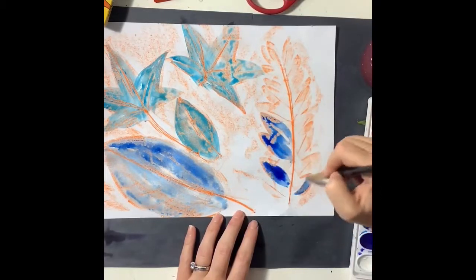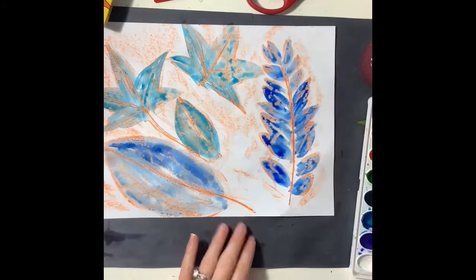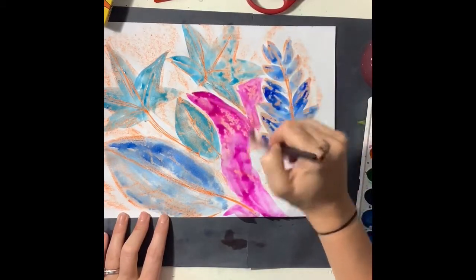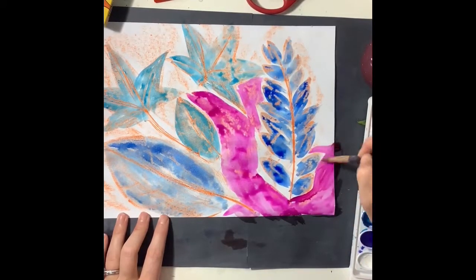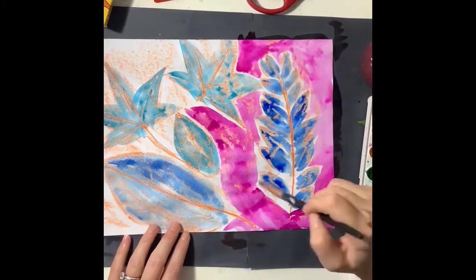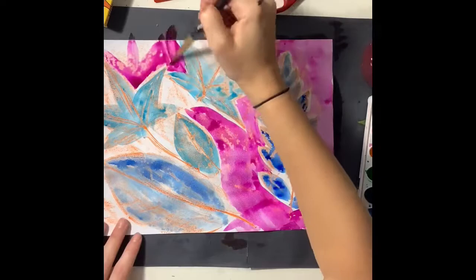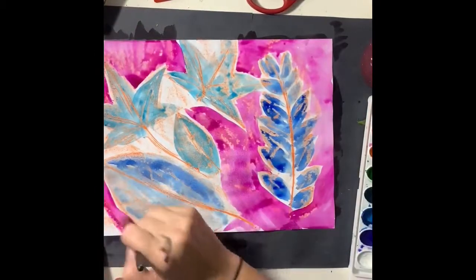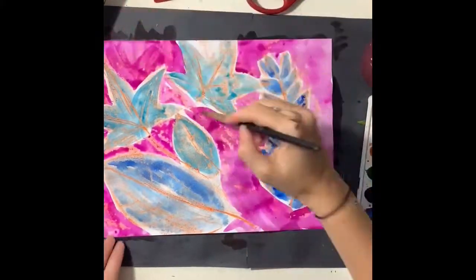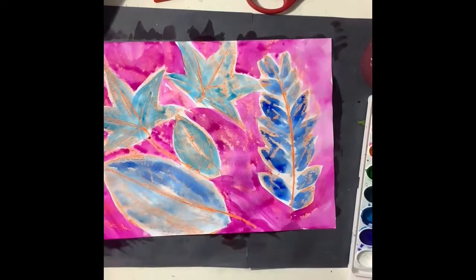By watching this video you can decide what colors you like together — whether you like blue paint on orange crayon or orange paint on blue crayon. It's important that you use complementary colors when picking a paint color to paint on top of the leaves. For the background I'm using magenta because magenta is far from blue on the color wheel, so it will make those leaves stand out against the background. You are going to create three different leaf rubbings with three different sets of colors. Have fun!